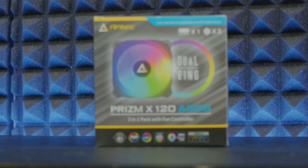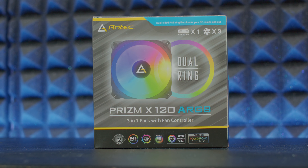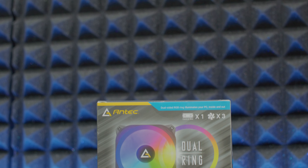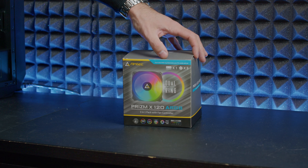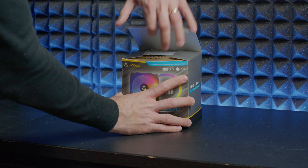The cool thing about the fans is they have a dual ring which looks quite nice — one in the middle and one at the edges, and it shines quite nicely. We have three fans and a fan control box, all included in this box at a quite nice price, but the specifications are what's more important.